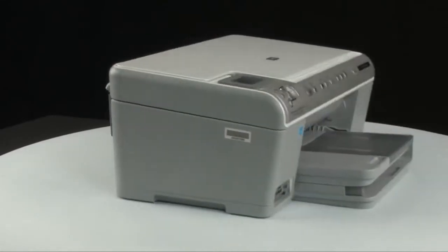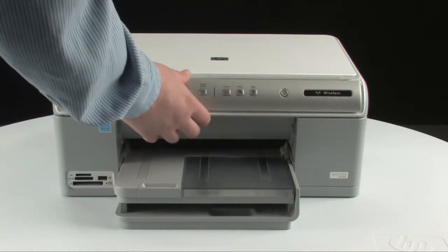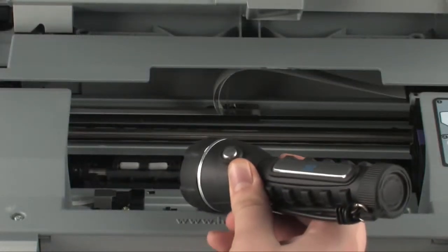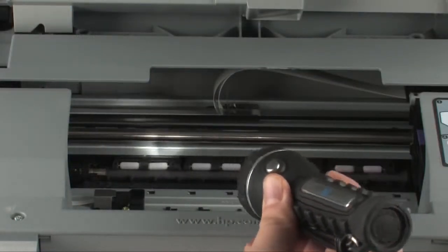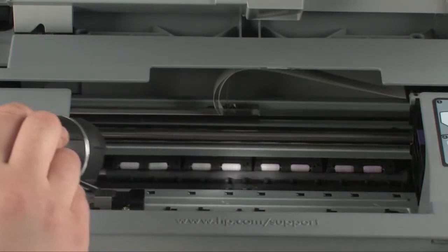Then go to the front of the printer. Check to see if paper is jammed in the front. Be careful when removing paper from the front — it can damage the printer. Open the top cover of the printer and gently remove any paper you see. Make sure you get all of the small pieces that may tear off. Check the rollers and wheels for any pieces of paper that may remain. If all the pieces of paper are not removed, more paper jams are likely to occur.